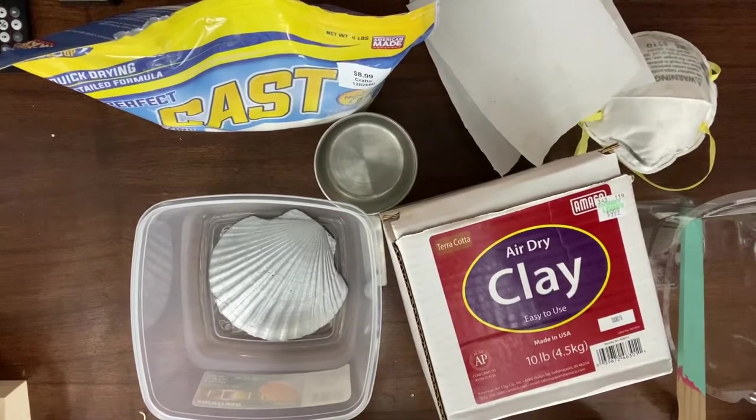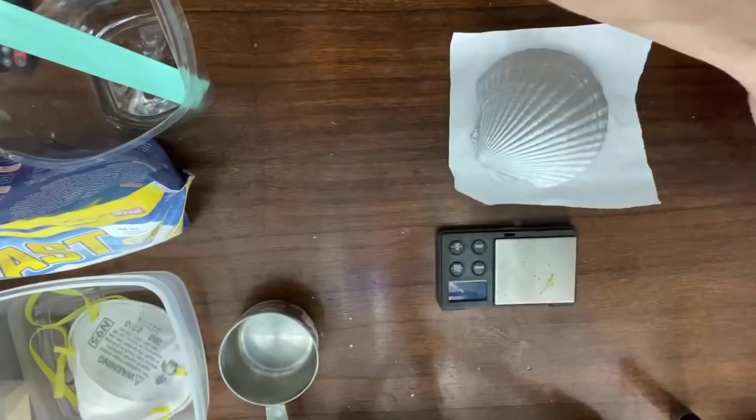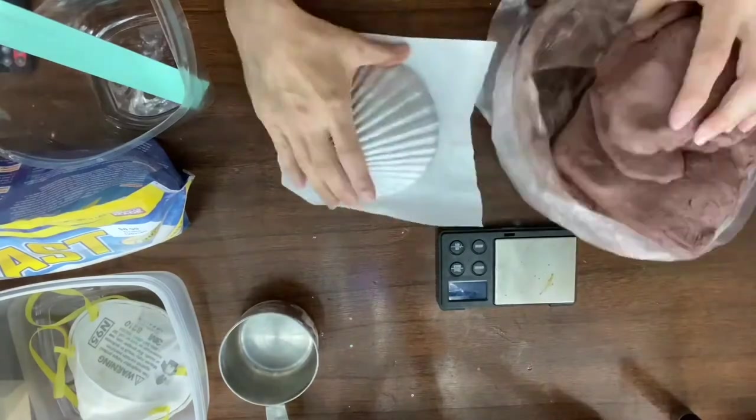You're going to need what I'm showing you here: some air dry terracotta clay, plaster of Paris, something to mix the plaster of Paris in and with, something to measure it with, some wax paper, a mask to wear while you're mixing your plaster of Paris, and something to pour your plaster of Paris in.